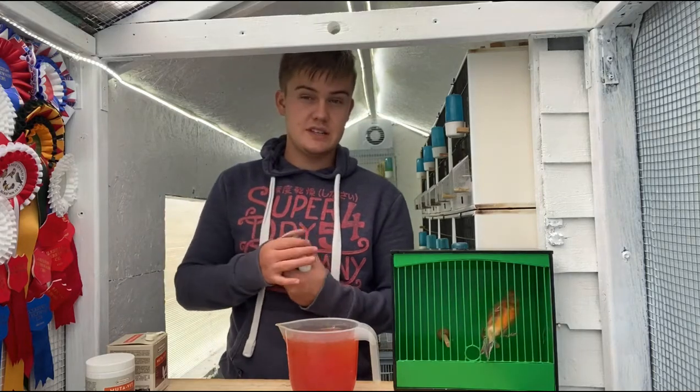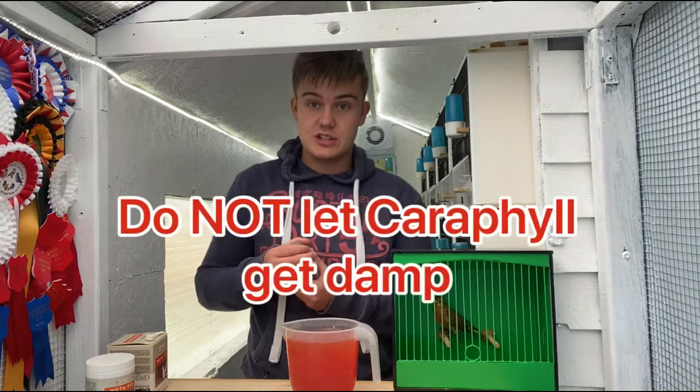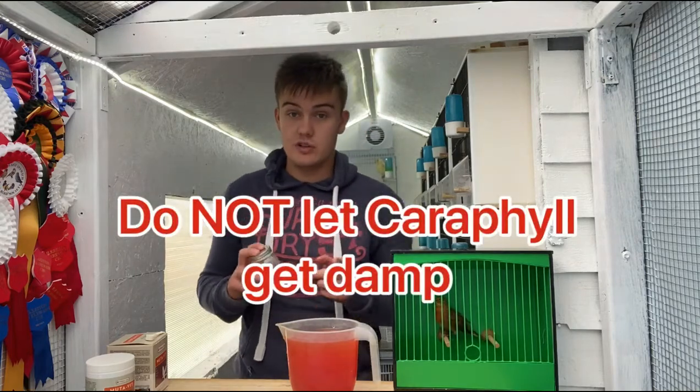Also there's something to mention: your carafil red — do not let that get moist or wet, otherwise you will ruin it, and it's not cheap. Let's just say that.